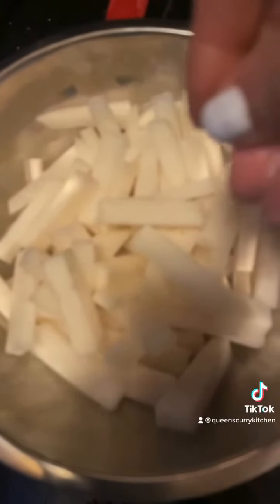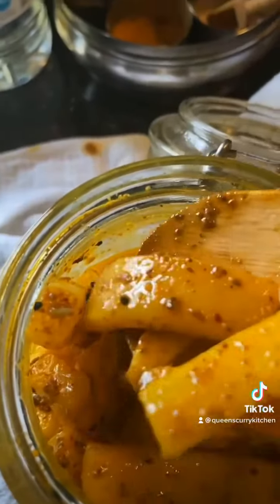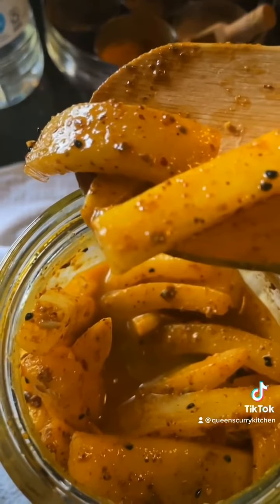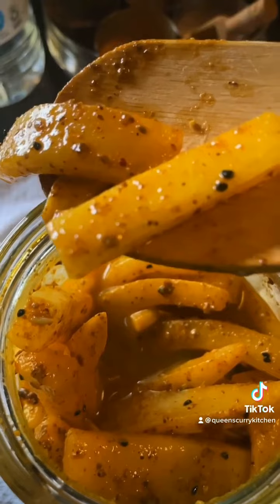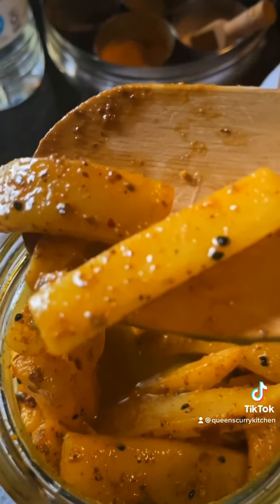For the dry spices, we are going to use turmeric, asafoetida, dry mango powder, and paprika — and lots of turmeric. Make a mixture of all these, heat some mustard oil to a smoking point and then allow it to cool completely.